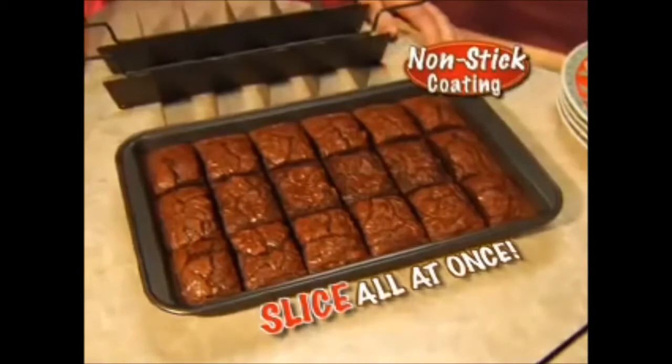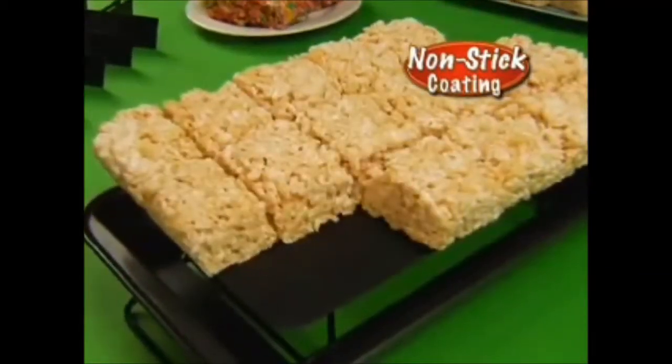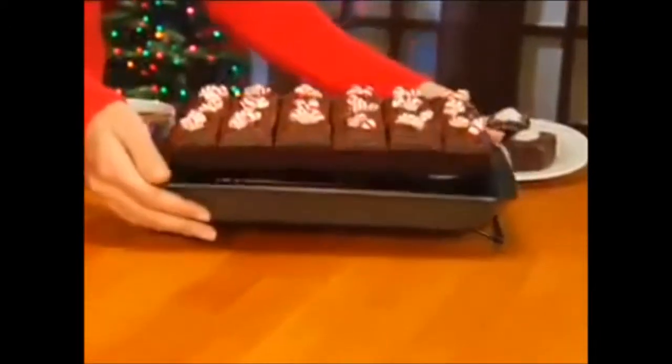And you know what else? Non-stick. That's right, your Rice Krispie Treats are gonna taste better than ever. Check this out — swing! Did you miss it? Here it goes again. Presto, change shit!